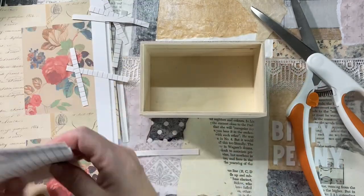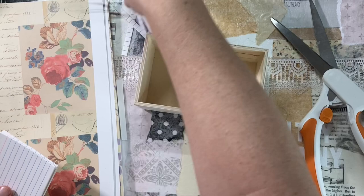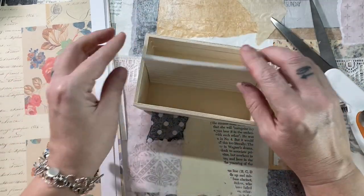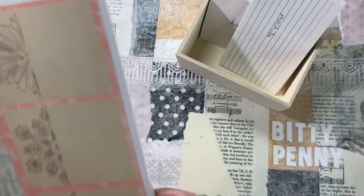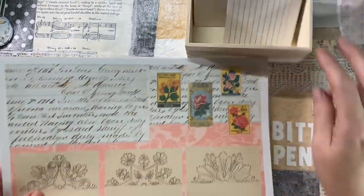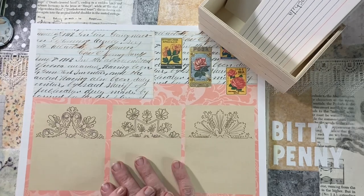You could turn this into a journal all by itself. You guys have maybe seen me make journals before where they're not bound, but they're in boxes. That would totally work for this, but I ended up using this ephemera and this little Dollar Tree crate just as storage.